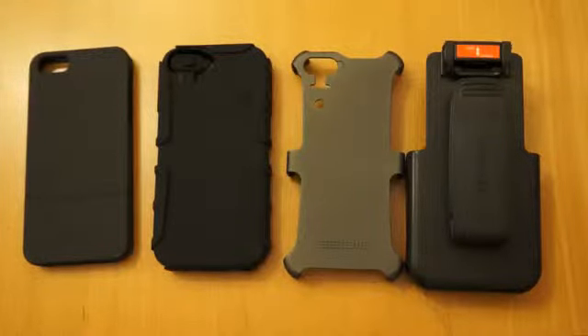Hi, I'm Oli. In this video we're going to be taking a look at the CDO Surface for the iPhone 5. There are several parts to this case and it can also be used in several different configurations to add extra protection and so on.